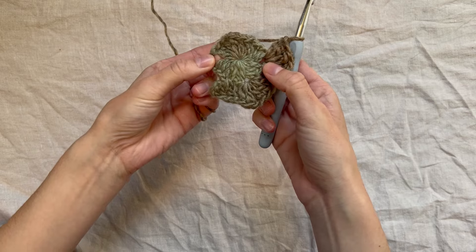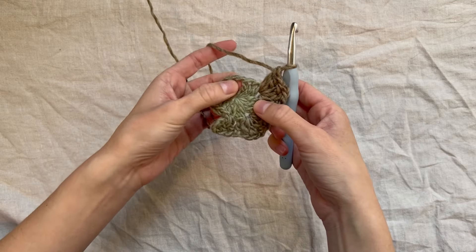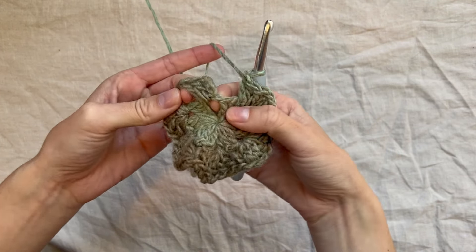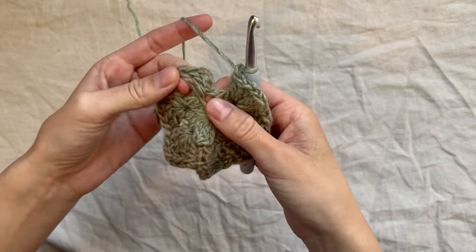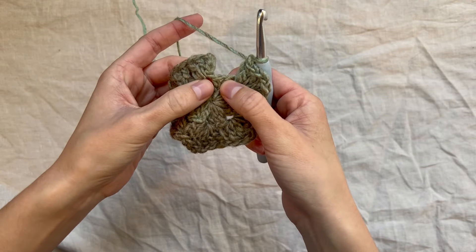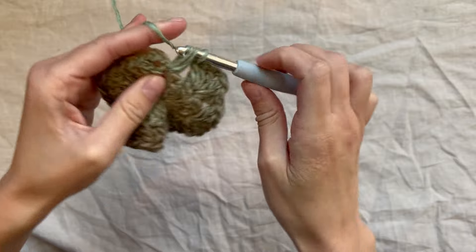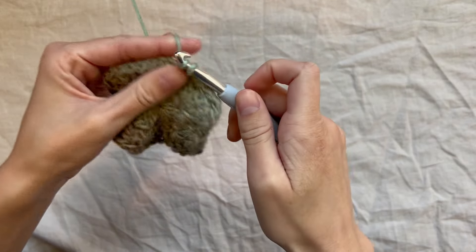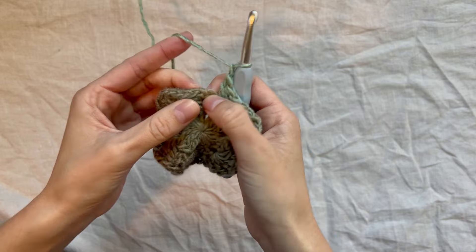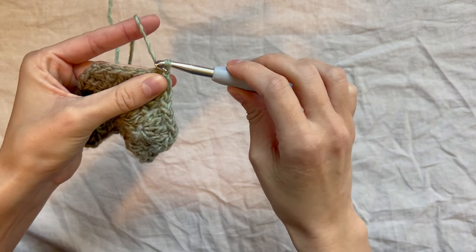Continue putting cluster, chain one, cluster in every space all the way around until you reach just before the corner you started on. In the first corner, we have our initial single granny cluster, so go back into that space and place one more cluster, chain one, then find the top of the first chain three and slip stitch. That's how we end each row.